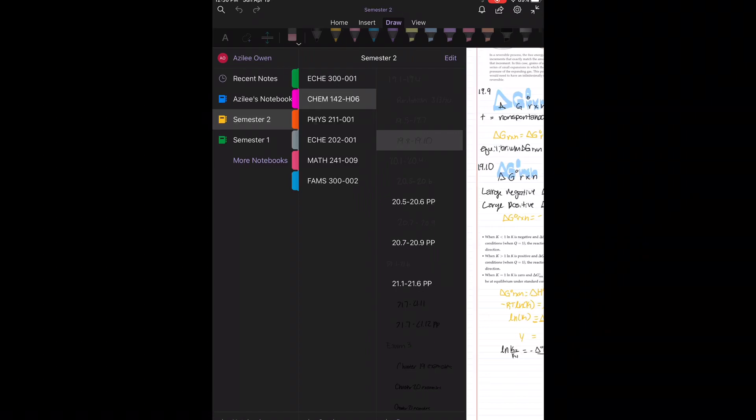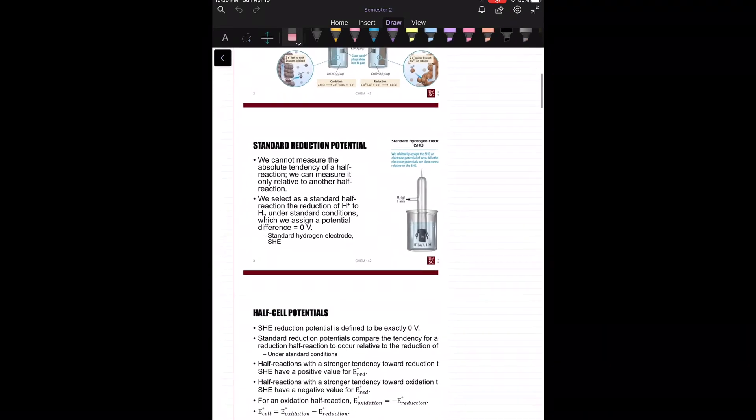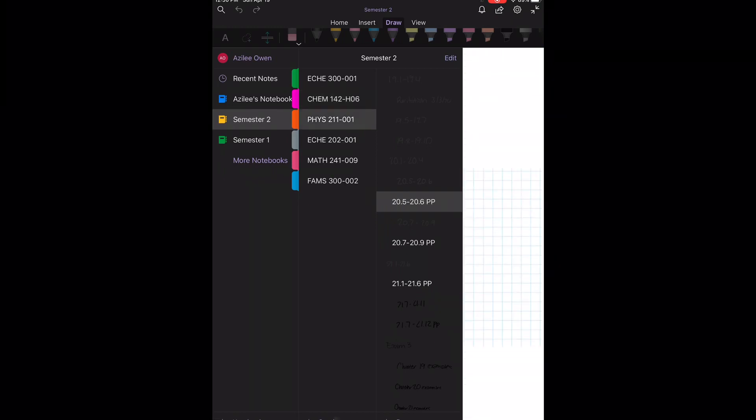You can also insert pictures, which is super nice. I insert little screenshots from my computer. Here's another example of a printout — it's actually a presentation that I could take notes on.